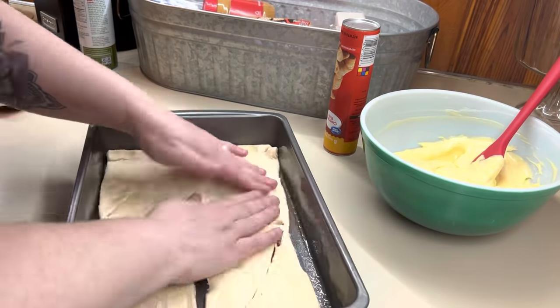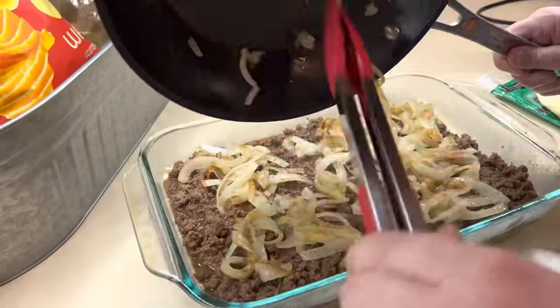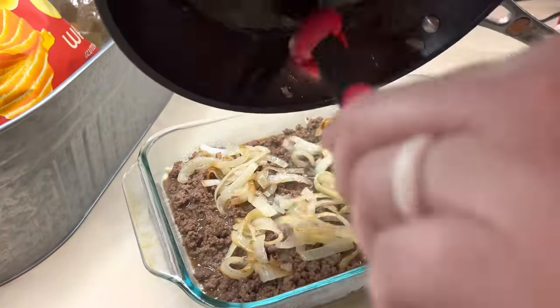Hello, hello everybody! Welcome back to my channel, or welcome if you are new. I have got three super easy and delicious crescent recipes for you guys. Let's go ahead and get into it.